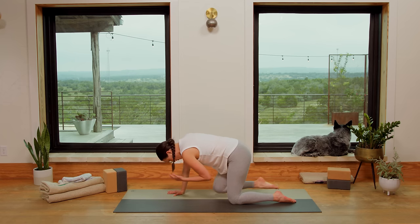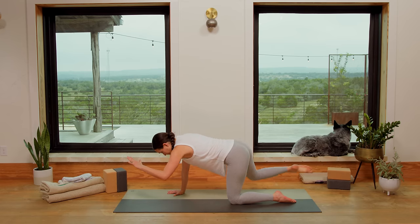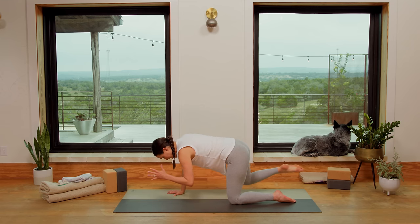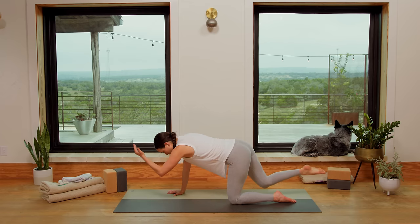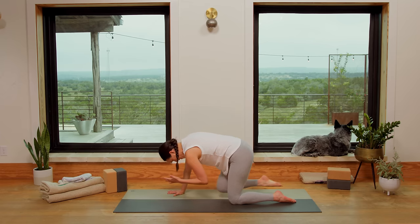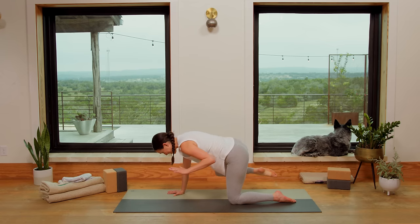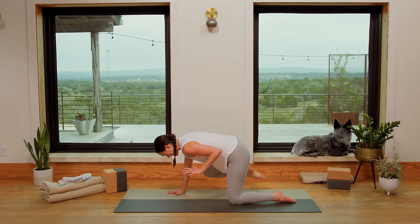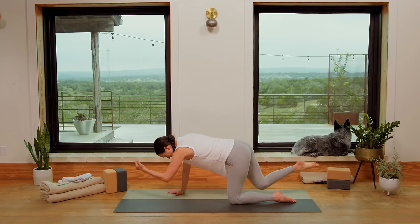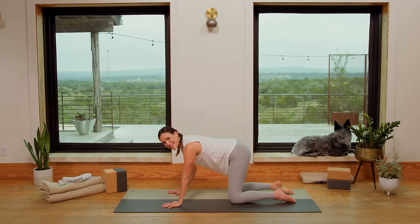Repeat that pattern twice more. Inhale, extend. Exhale, contract — neck stays long. Inhale, extend. Exhale, round everything in, arch the back. Inhale, extend — remember on this one, spine stays nice and long. Rounding through. Beautiful. Release and switch.